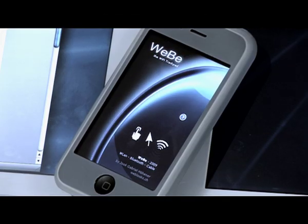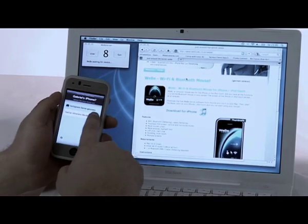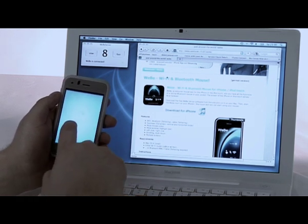Hello and welcome to this short demonstration of Weeby Bluetooth Mouse for iPhone and iPod Touch. Turn your iPhone or iPod Touch into a real Bluetooth Mouse. I'll show you now what you need and how it works.